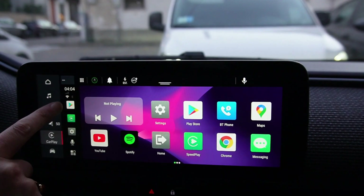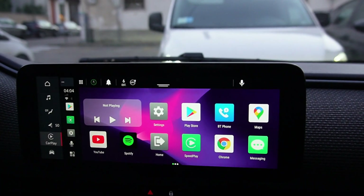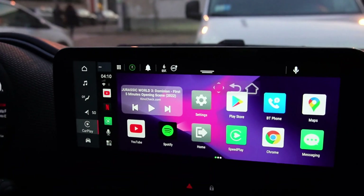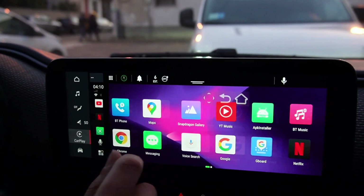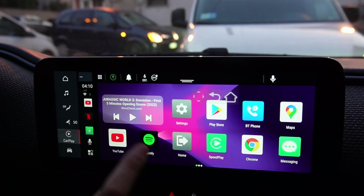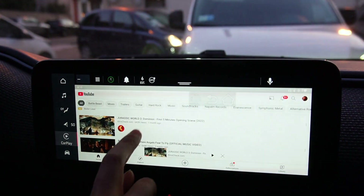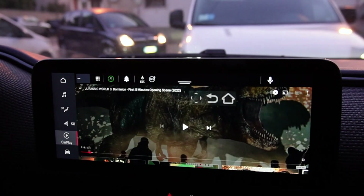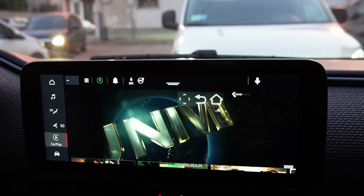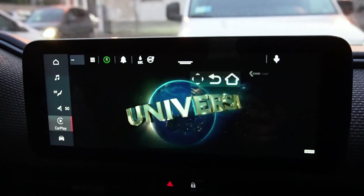Here you can find the last application you have run. You can reproduce multimedia content on the device — for example, a YouTube video. So we can go to YouTube and launch the video you want.